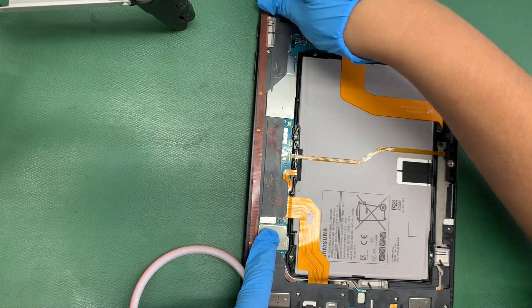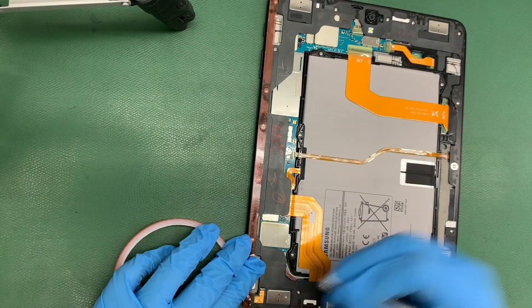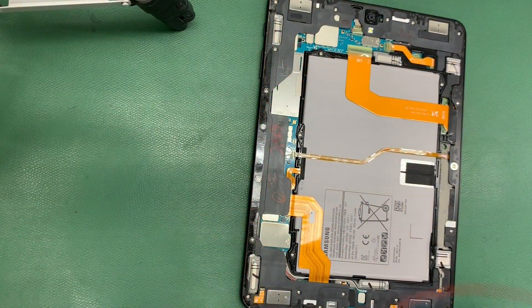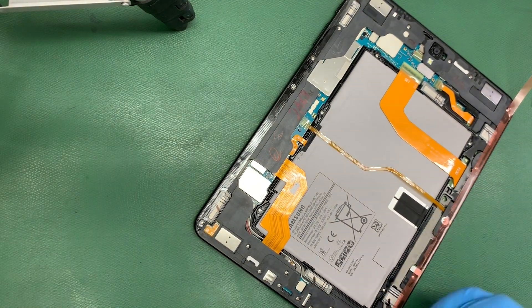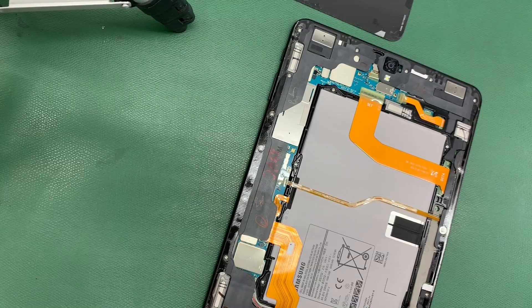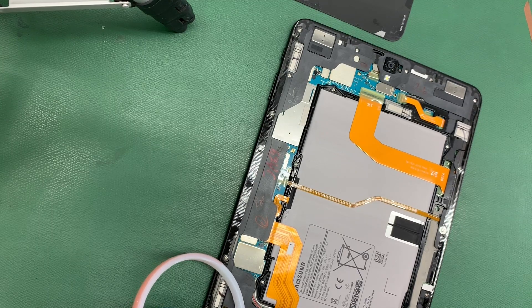Alright, as you can tell, she is applying the adhesive on there. Como ven allí, le está aplicando el adhesivo de nuevo ahí a la tableta para pegarle el vidrio nuevo. This tape is called double-sided adhesive. Este tape se llama adhesivo en los dos lados. Les vamos a dejar en la descripción todos los enlaces para que puedan comprar ese tape. We are going to leave the links in the description so you guys can buy that tape.